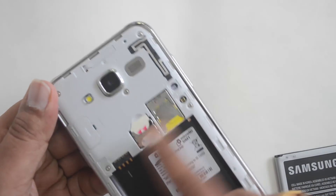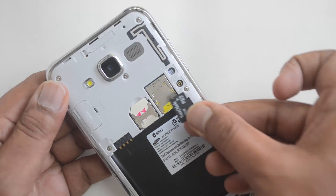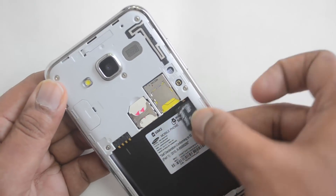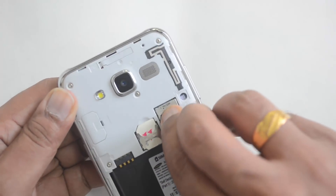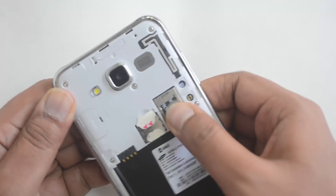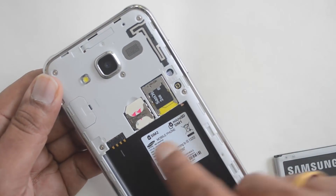We have now inserted both SIM cards. For the micro SD card, hold it in the same manner and insert it on top of the first SIM card slot. Now we have inserted the SIM cards as well as the micro SD card.